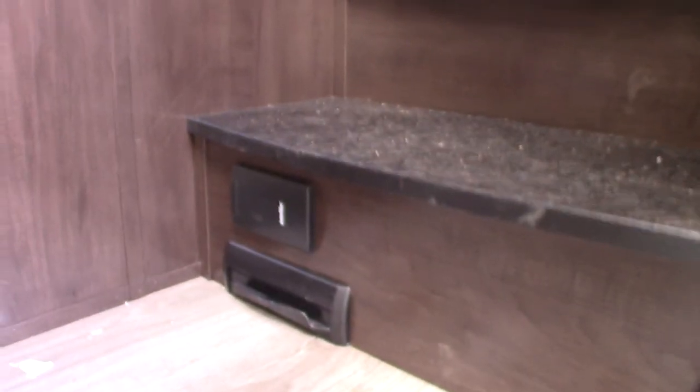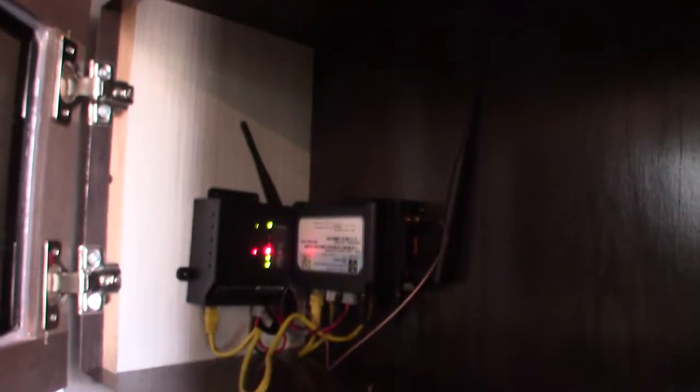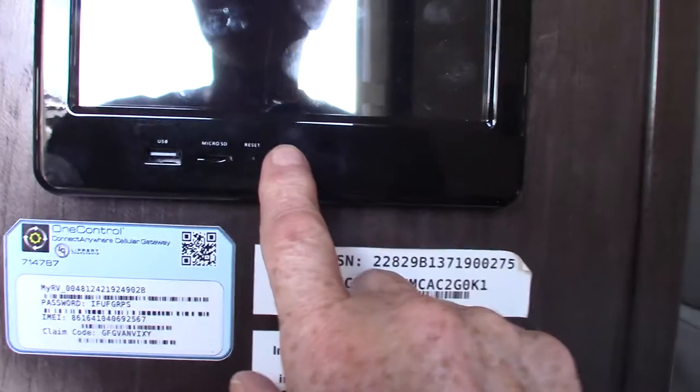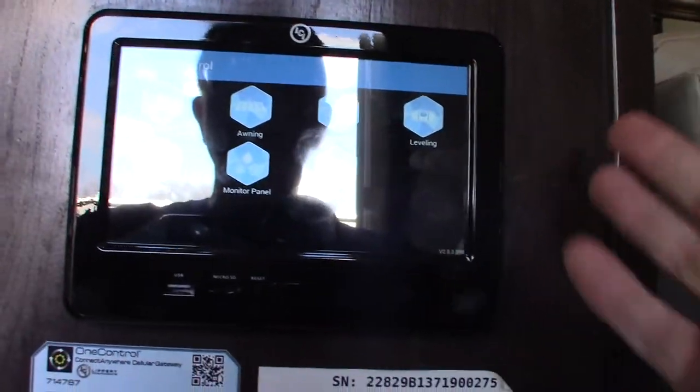There's your central vacuum system. This is the control panel — your touch panel — so you can operate everything from here.